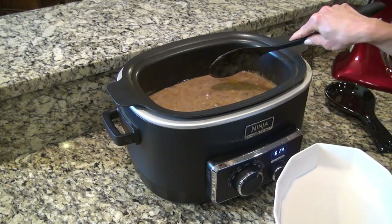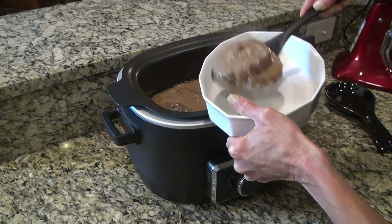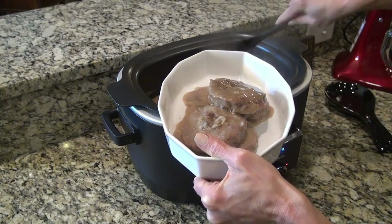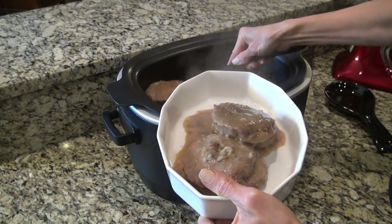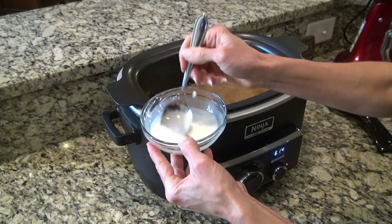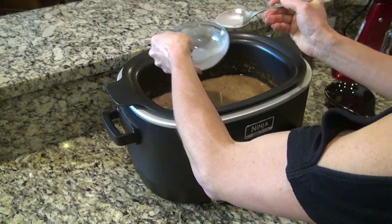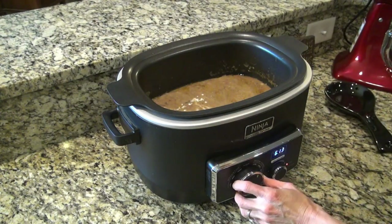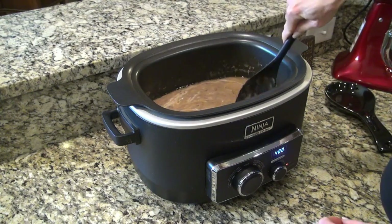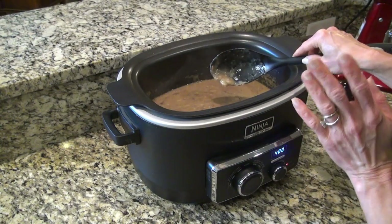The hamburger steaks are done, but I want to thicken up the gravy a little bit. I made a little slurry with cornstarch and water and I'm going to pour this in, then turn it up on high for about 5 minutes. Let me stir it first. When this thickens up, I'll add my hamburger steaks back in and it'll be ready to serve.